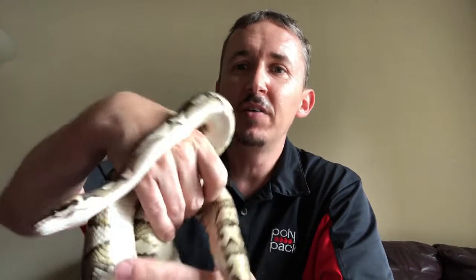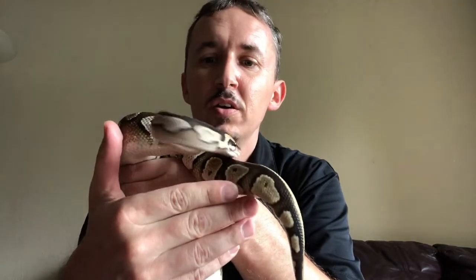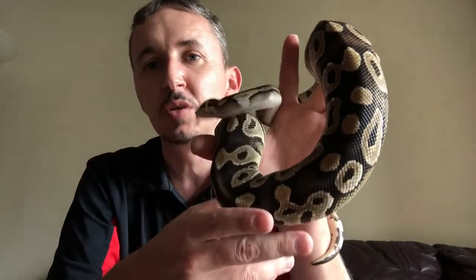What's going on YouTube? Ganyu DER Reptiles here. Today on Morph Monday, we're going to talk about the Mojave gene. This is a very well-known gene. It is a gene that if you're breeding, you need this in your collection. Even if you just want a pet, this is a great option as a cheaper morph to go with as a pet.